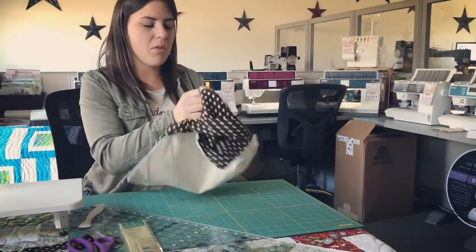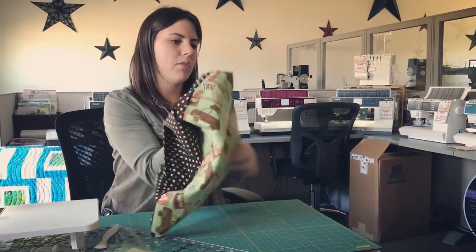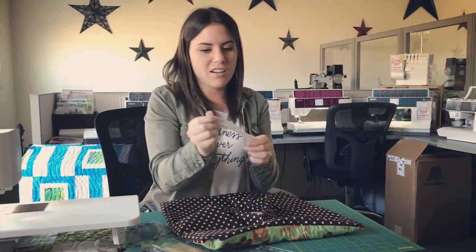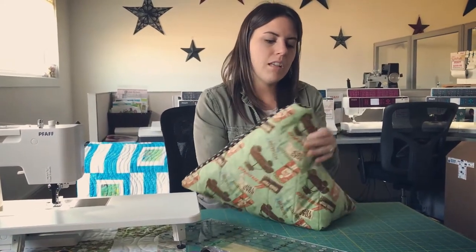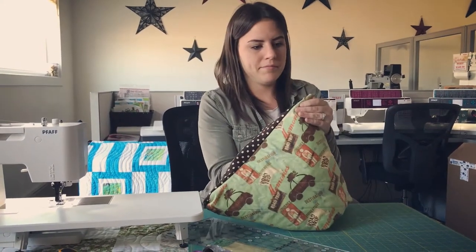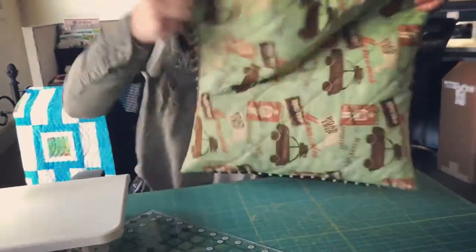Now that I've clipped my corners, I can turn my pillow inside out, find my corners, and poke them out with my hands. Then I can use my Clover point-to-point turner — one of my favorites — to get those corners nice and poked out. I'll use the other end to work out the bulk and then go back to the point.